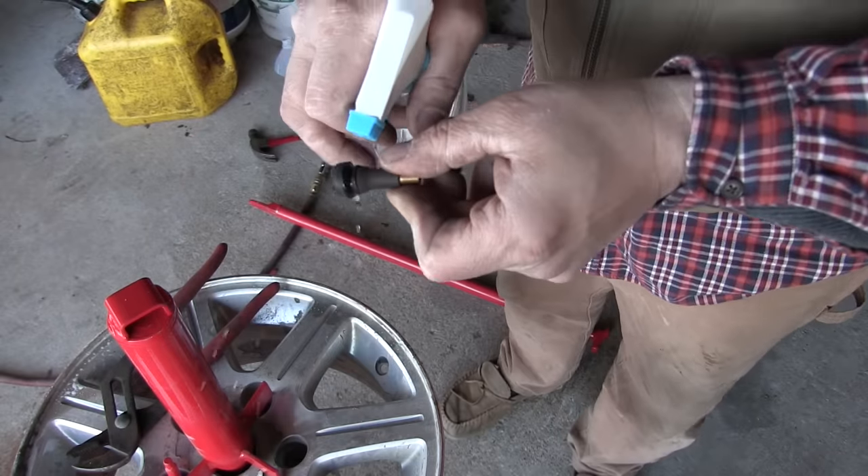That worked like a charm — came right up on the bead, popped right into place. All I've got to do is stuff a little Schrader valve into this valve stem, pump up the tire pressure, and throw it back on the van. Here's my Schrader valve and my homemade Schrader valve tool made out of a nail. Now that the tire's aired up and the Schrader valve is in, I'm going to spray that bead down with soapy water just to check for leaks. Everything's looking good — no leaks on one side, no leaks on the other side. It's good to go.